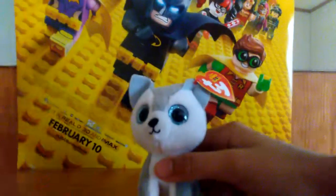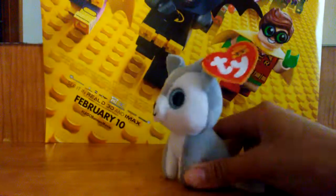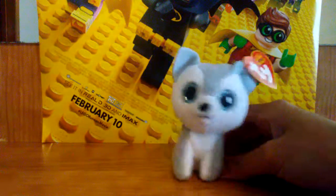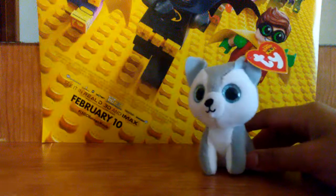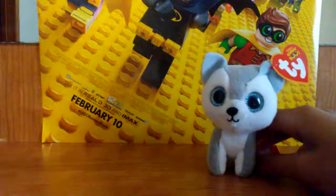Hey buddy, it's Beanbook Gaming here, and in this video — I'm pretty sure it's gonna be pretty short — I'm gonna be acting to a fidget spinner.